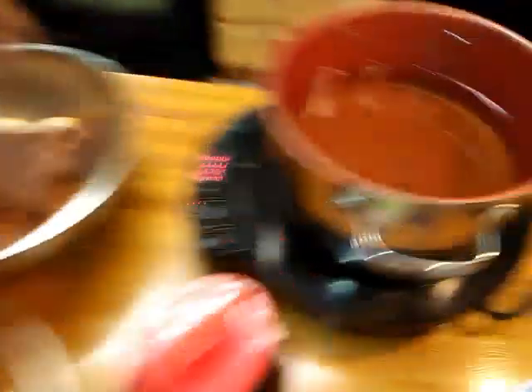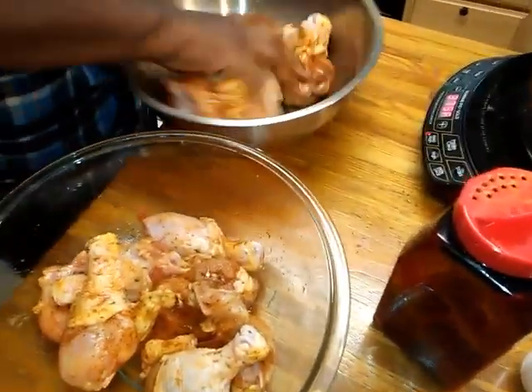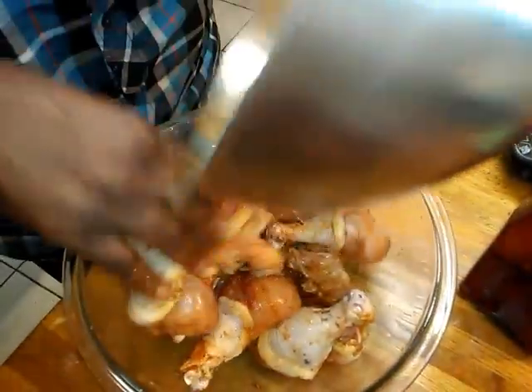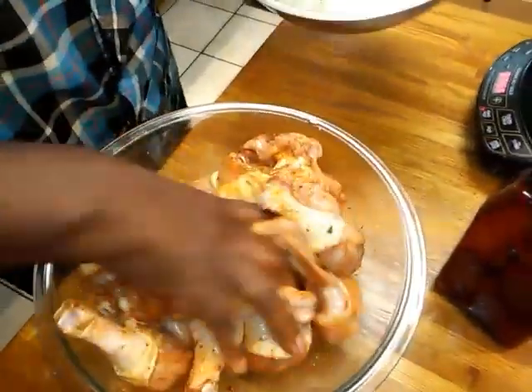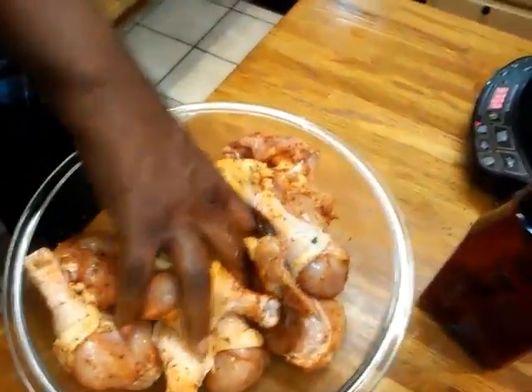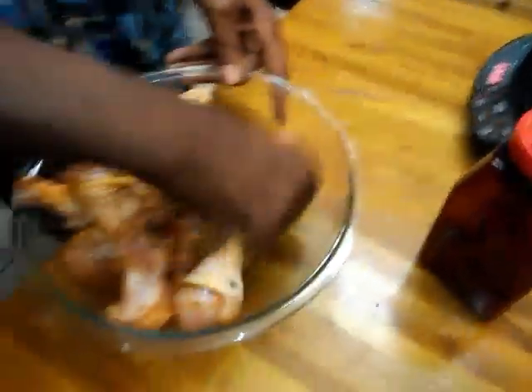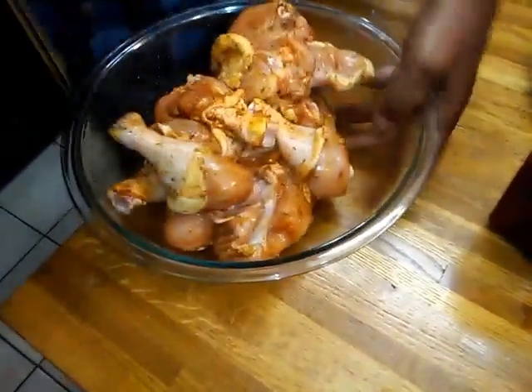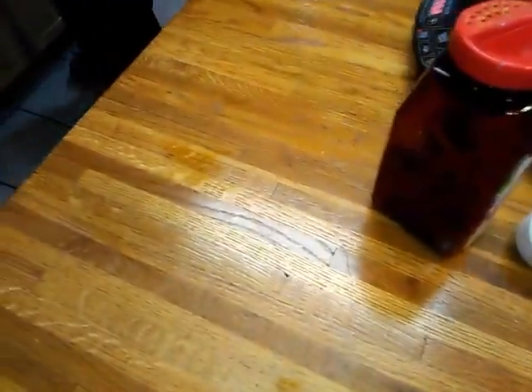Now all I'm going to do is mix this up with my hands — my hands are clean, you all. I got my grease going on here getting hot. I'm going to set the chicken to the side. I ain't letting it marinate for an hour overnight and all that; I'm just going to set it to the side. Let me wash my hands.